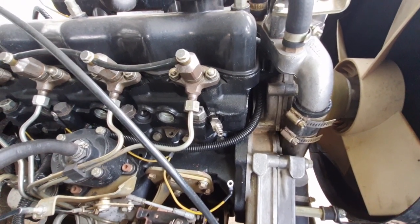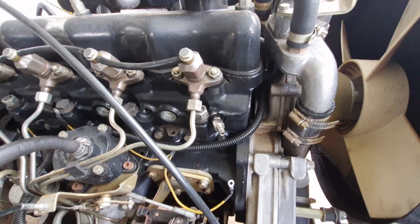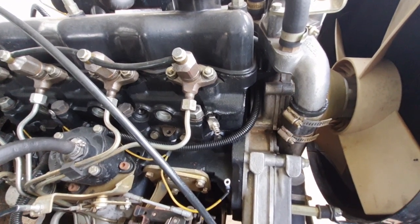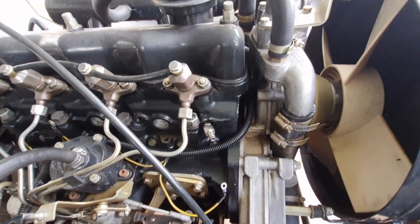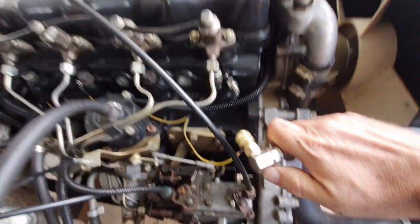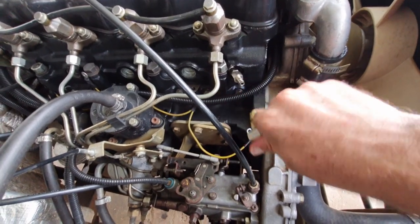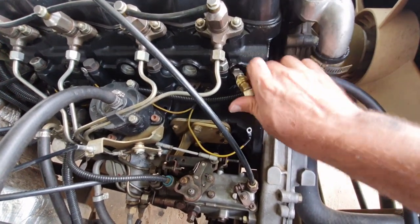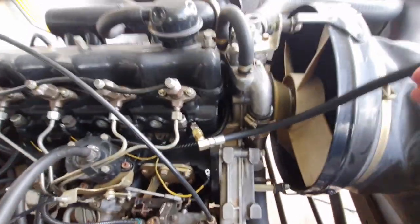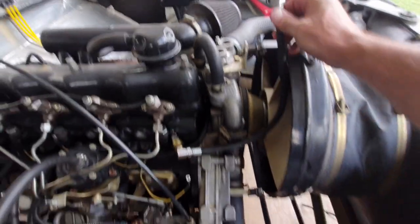That adapter seemed to fit in quite nicely — the thread seems to be the correct one and it fits into the heater plug hole without any problems. Now we have the gauge here which we need to connect on. Quick release — there we go.